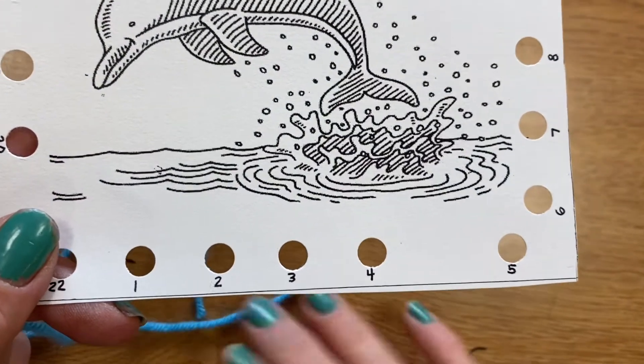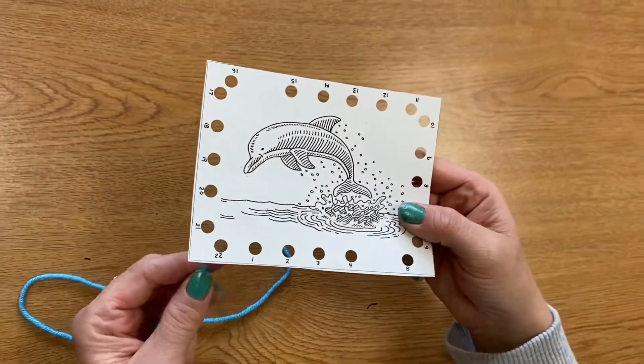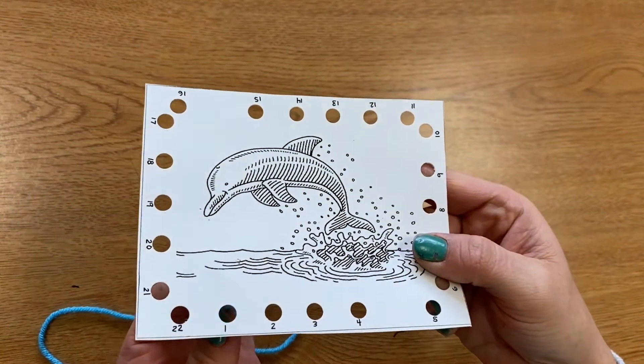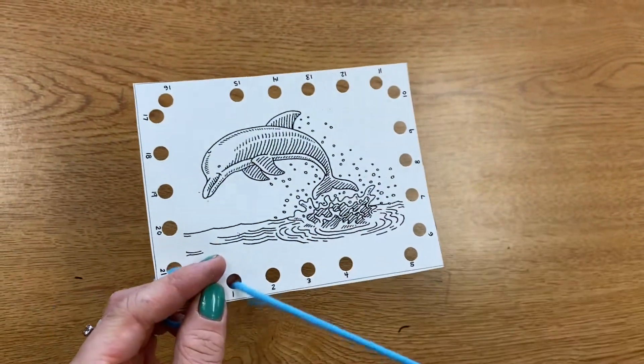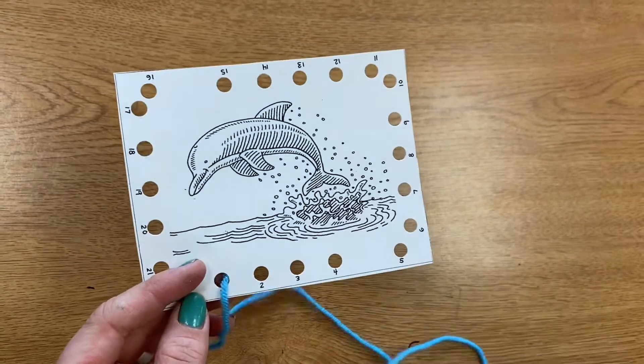Each hole is numbered and we're going to go in number order. First I'm going to take my dolphin, who's underwater, and poke my dolphin up through hole number one. Then I'm going to gently pull until the string is pulled all the way through.